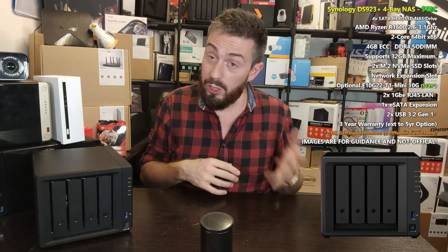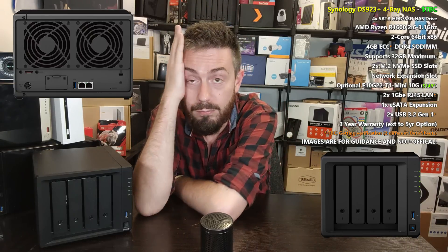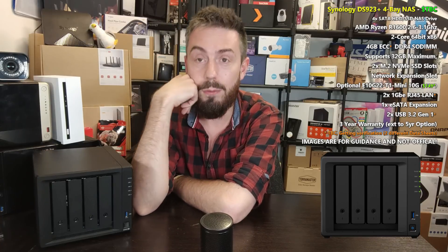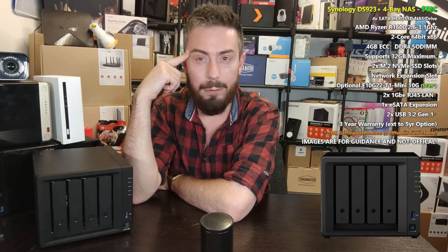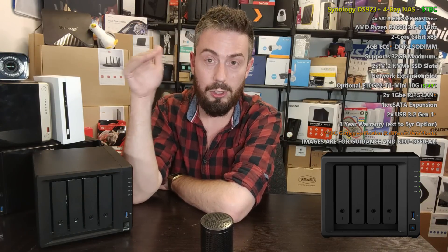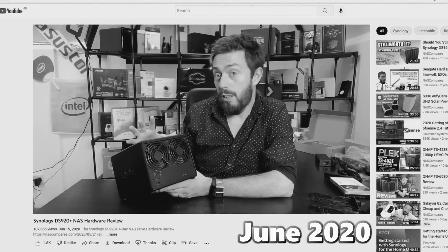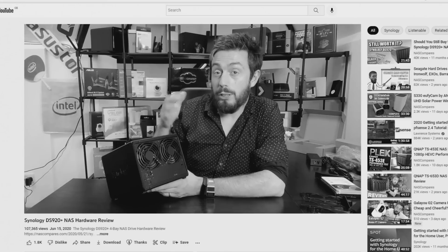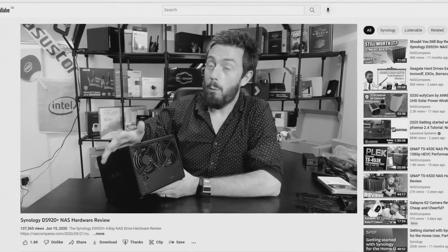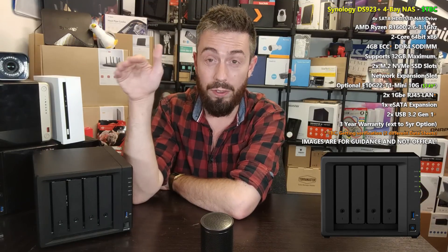Let's get the bad news out of the way: yes, it's one gigabit Ethernet. I said back in 2020 when we did the DS920 preview that having only one gigabit Ethernet was a disappointment, and I thought it would be the last time we'd see that. Still no avoiding it — it is a little bit of a disappointment at this price point, particularly in comparison to the 918 and the improvements made. One GbE is something a number of you were not hoping for.